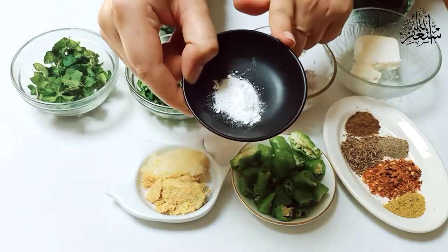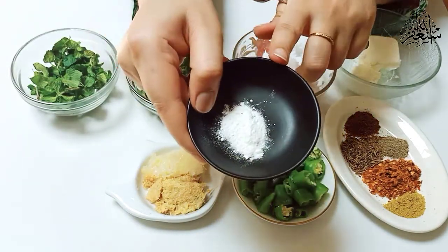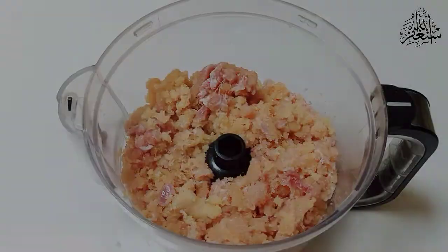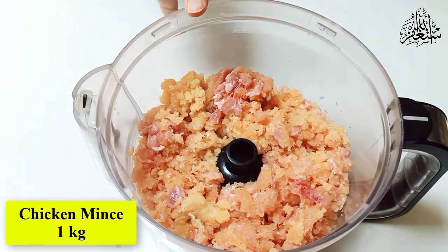This is the most important ingredient — it acts as a binding agent. This is baking soda. You add 3 pinches of it.